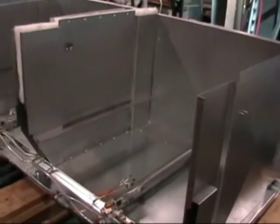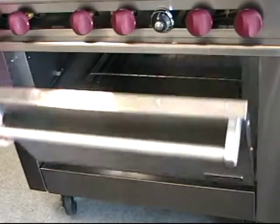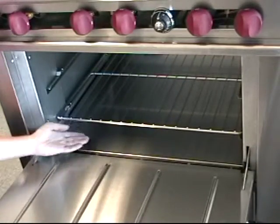That assembly process produces the oven base — an aluminized cooking cavity. See the stainless steel oven bottom and ribbed stainless steel inner door panel.